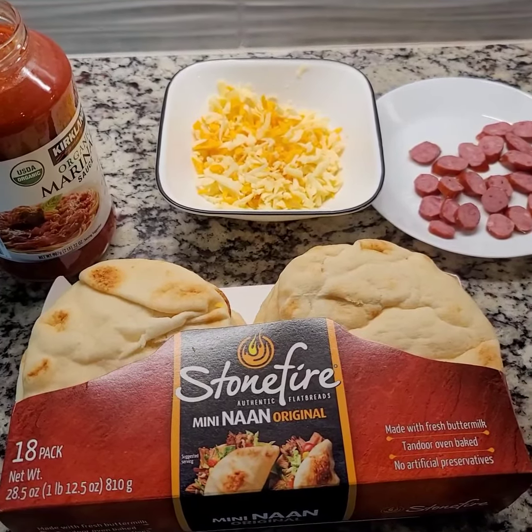The sausages are from Costco as well. I just slice it thinly and place everything on your pizza. It just needs the cheese to melt, so we're gonna put it in the oven at 350.